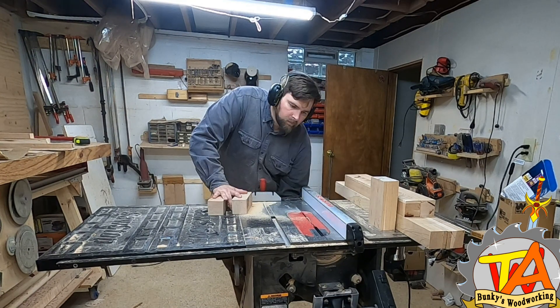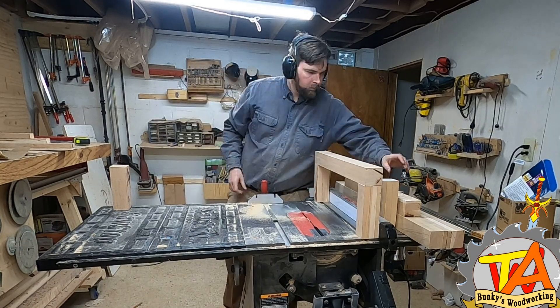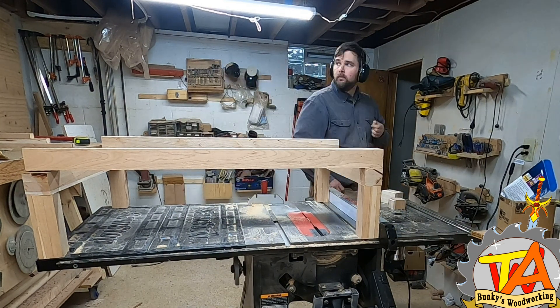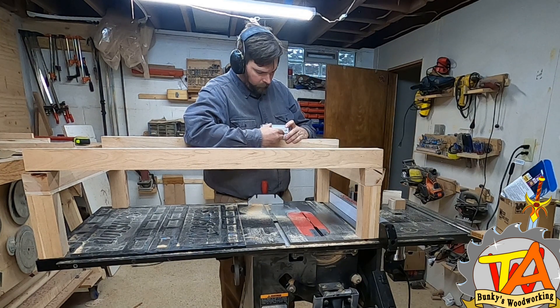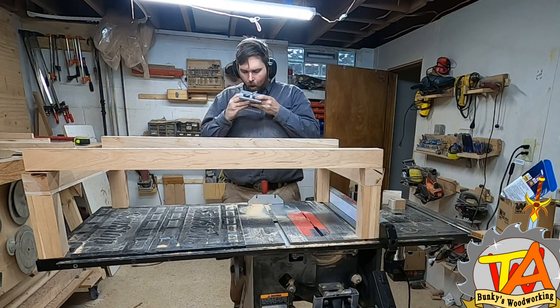Now I do a quick dry fit before proceeding. There are quite a lot of joints that I could do in order to put these legs together, but recently I had gotten my hands on a dowel jig and I wanted to continue using it. The dowel jig is limited by about two inches, which is one reason why I selected two inches as the overall width of these boards. For some reason, though, the jig didn't fit.